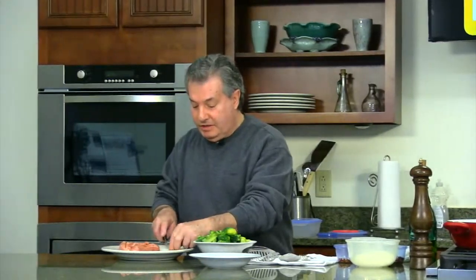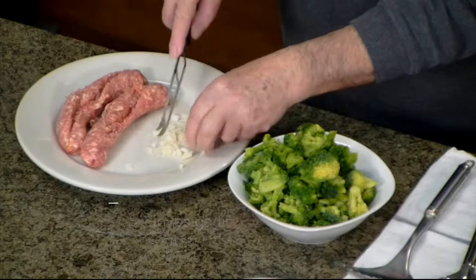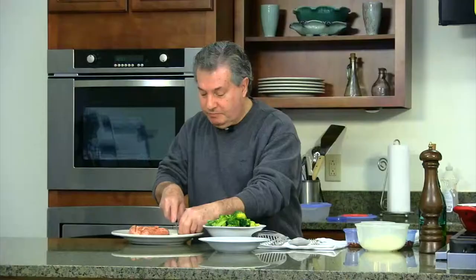We start with a little two-clove garlic. I used to chop it small, very small pieces. I chopped already some.